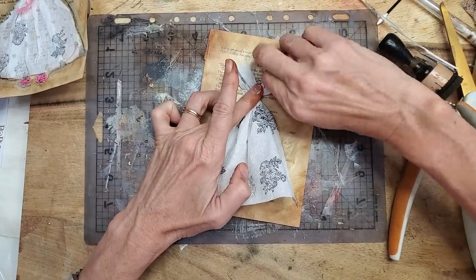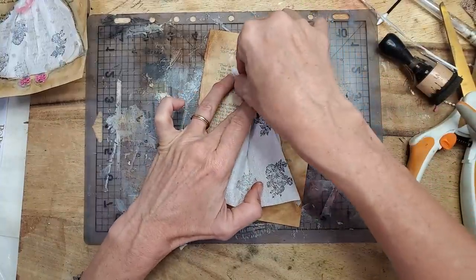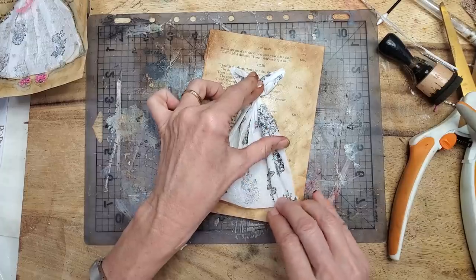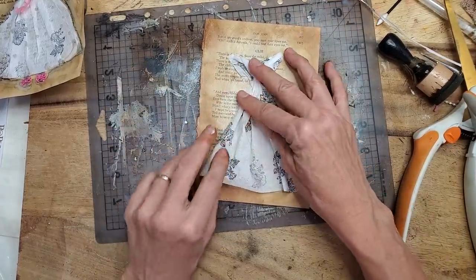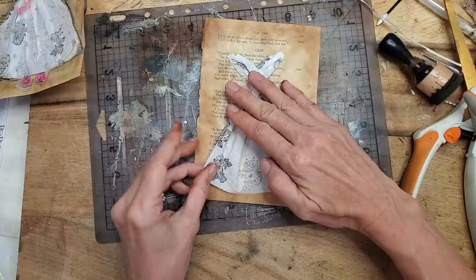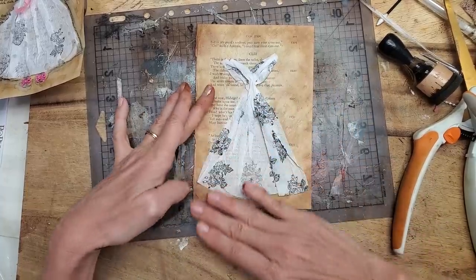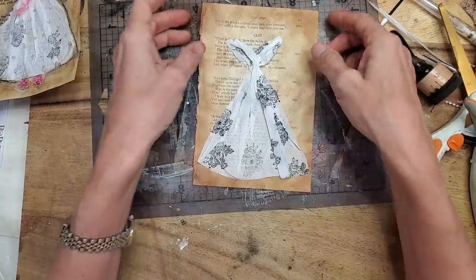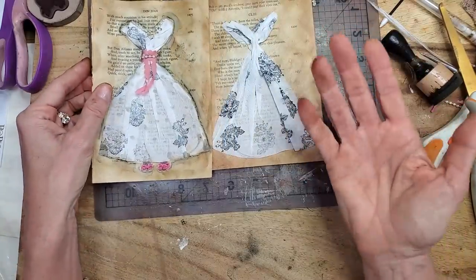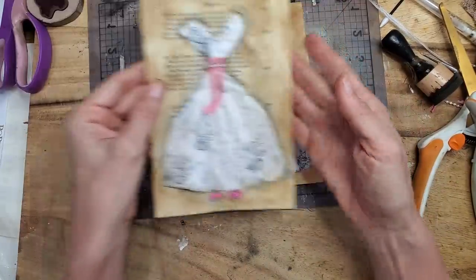You can smoosh the tops together if you want more of a sleeve shape. Go for your pleats — decide where you're going to glue them. If it's getting dry, you can always reapply more Mod Podge. There we go — we have a basic dress shape. This one is a little more long and lean, the other is more bouffant, so you can see two different styles. This one is more like Zsa Zsa Gabor, and this is more like Lucille Ball.